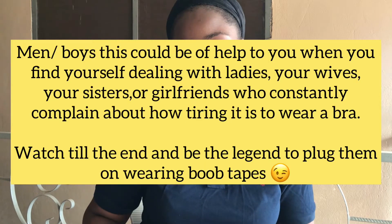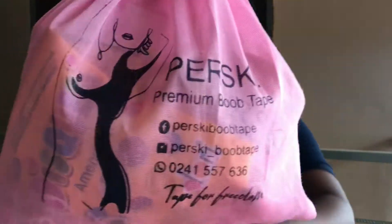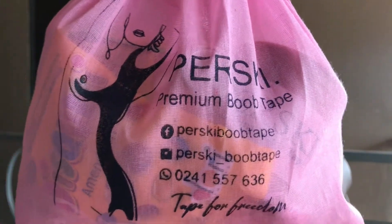I received a product from Pesky Booktube and I wanted to open it here with you guys because it's an exciting package. I already love the packaging — I'm not really fond of pink but I think this packaging did it for me. I just love the bag, it's cute. I'm going to leave their handles here and in the description box below, so please check them out.